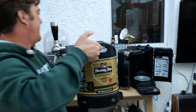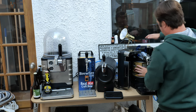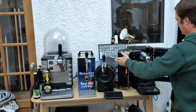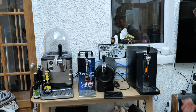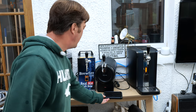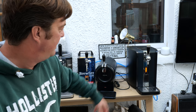Then you grab your keg, slide it over. Blue handles down. Shut your doors. Your machine makes a bit of a noise and brings it up to pressure. We're saying 13 degrees at the moment on this Philips Perfect Draft, but it will drop very quickly.